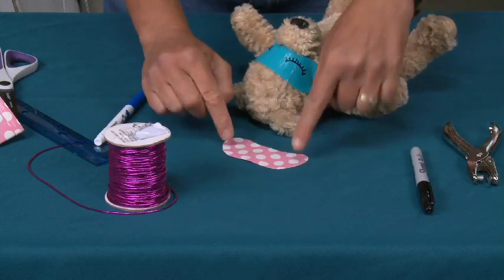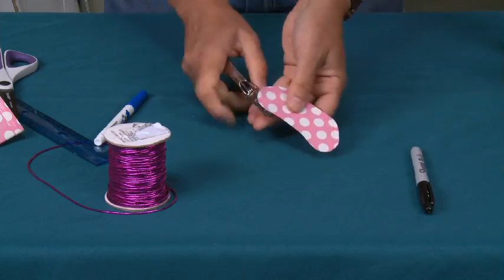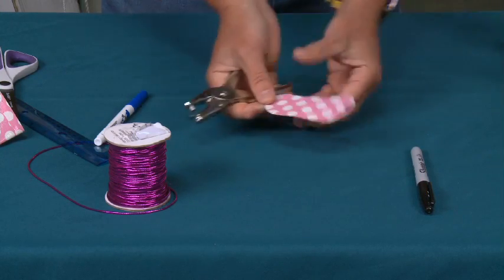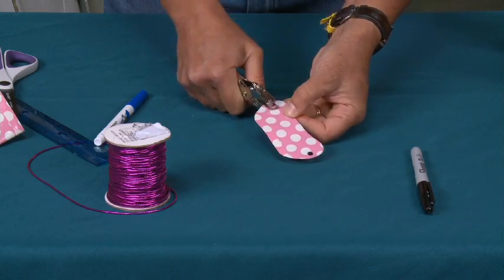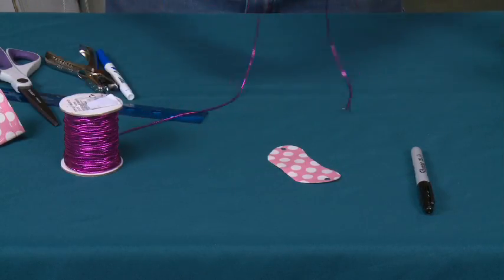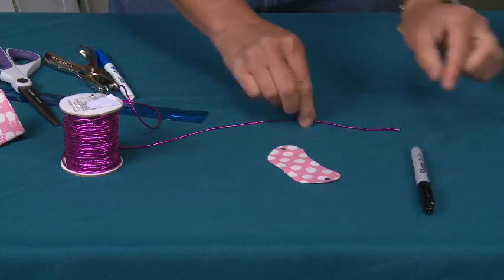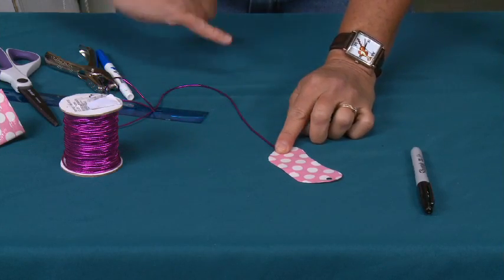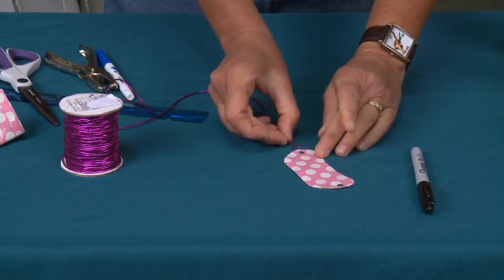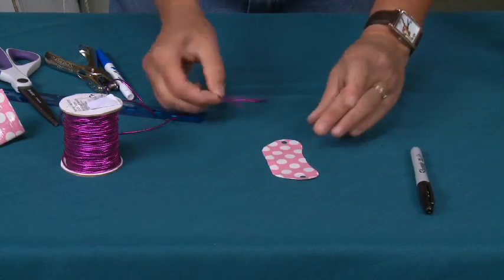This needs to go on the sides of Teddy's head, so I'm going to put a hole here and a hole here on either side. Now, if you're going to use yarn or ribbon or something like that, this is where you would cut two pieces — probably about six to nine inches long — so that you can take it around the back and tie it. You would tie one side on this side, one side on that side. But I'm going to be using elastic.